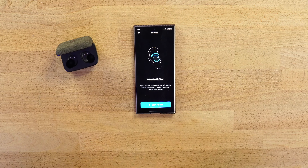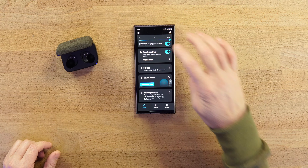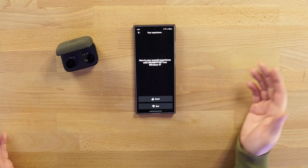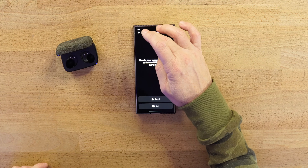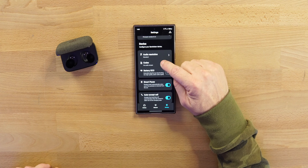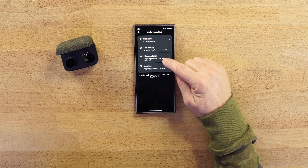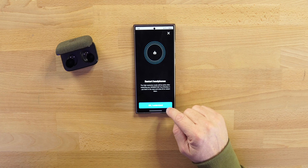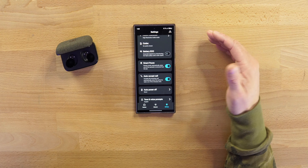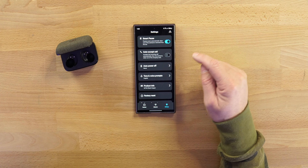Your fit test — do it; it'll tell you if you have a good seal on each side. Sound zones if you want to set those up. In settings you have audio resolution, firmware update, low latency for gaming, high resolution, lossless. Right now I'm using aptX Adaptive. You have smart pause, in-ear detection, and auto-accept calls — actually you'd want to turn that off.